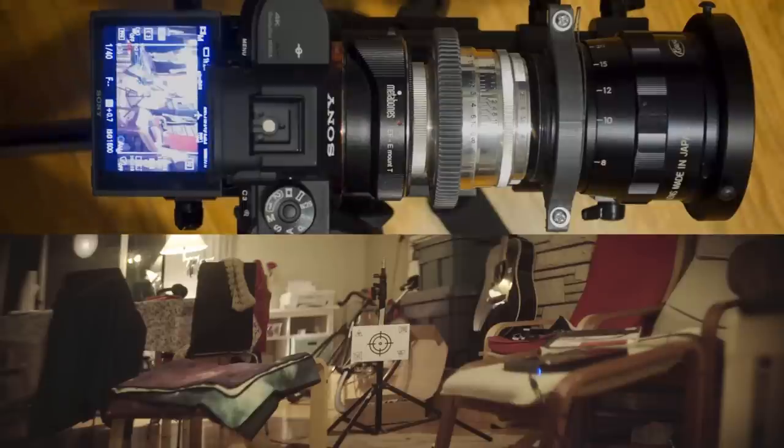Boom — focused! After you get the hang of it, you'll be able to use both hands and adjust both focus rings simultaneously. The key is finding the direction that the image is streaking and countering that with both the anamorphic and the taking lens.